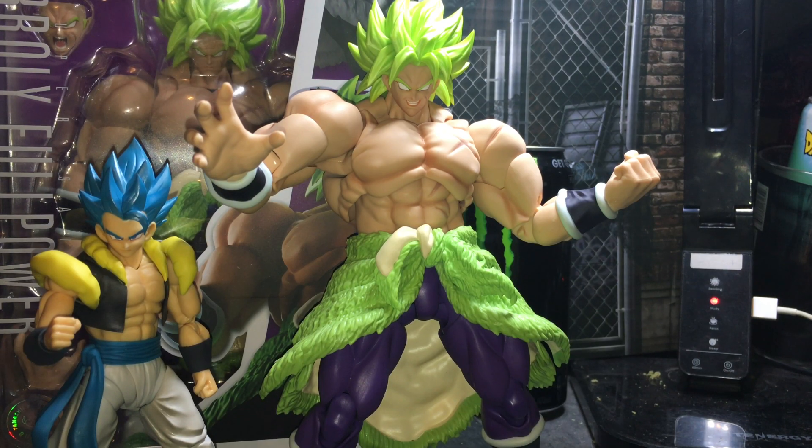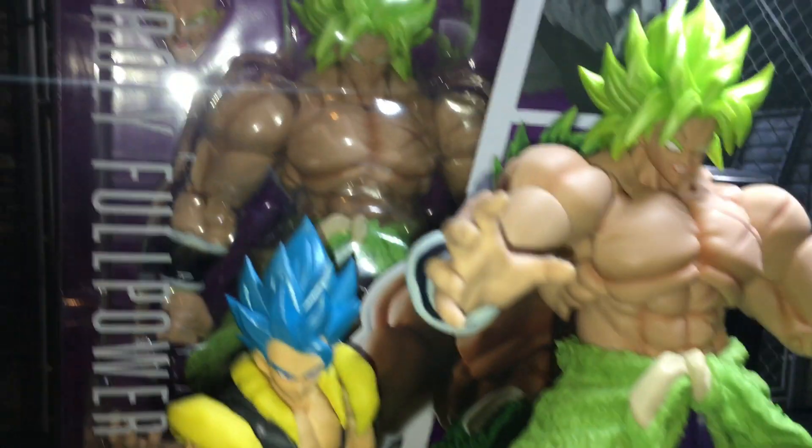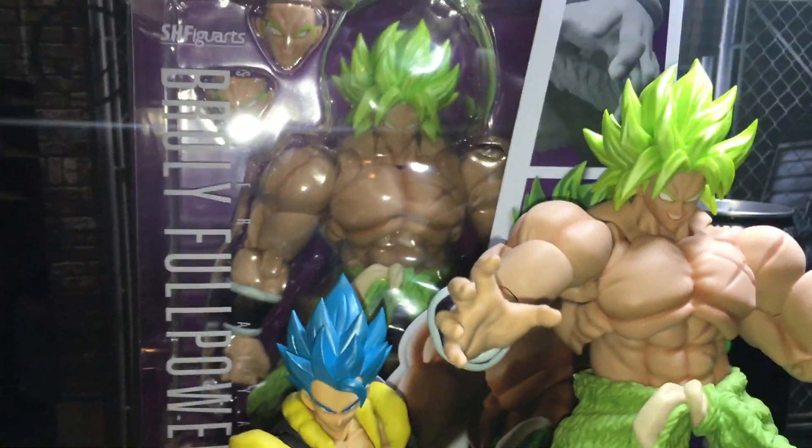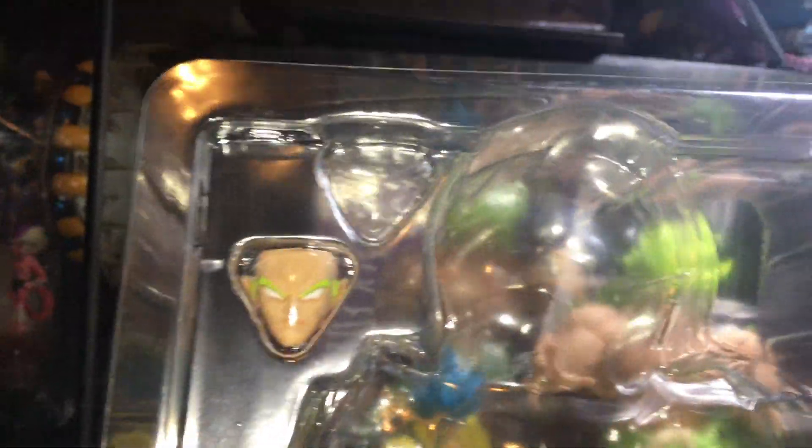The old Broly has one. As you can see, it comes with this face plate — the other one I had in right there — two different hands, and that's it.